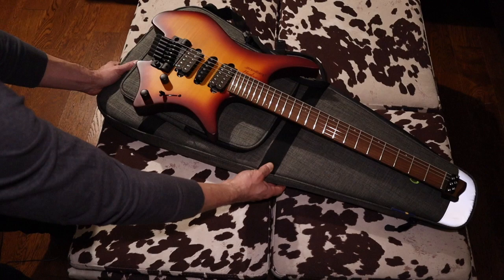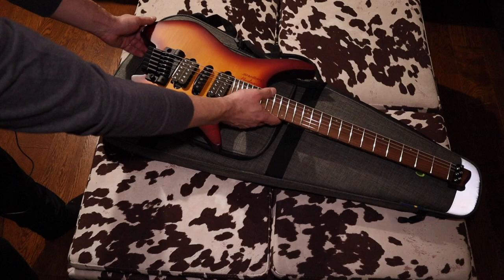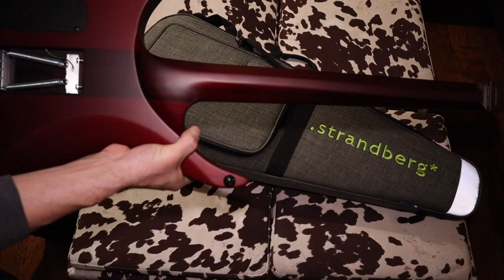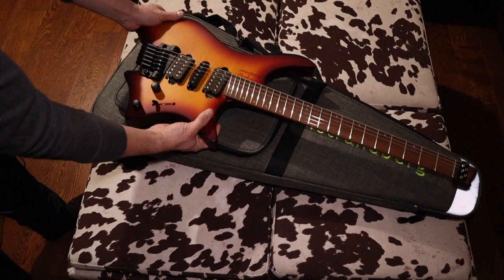Let's turn that around. Alright, a few more shots. Crazy. That's crazy. Alright, let's take a look at the case. The case I really like.